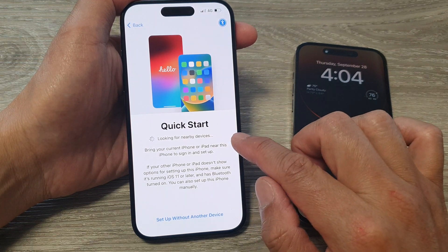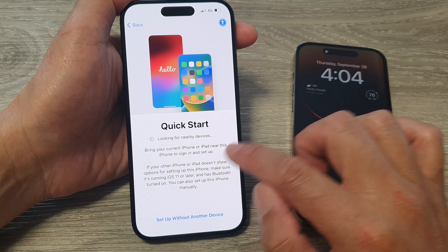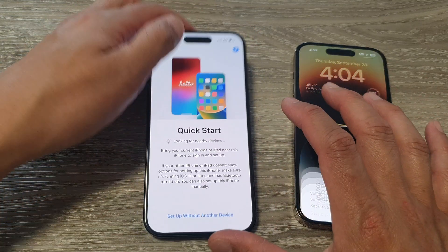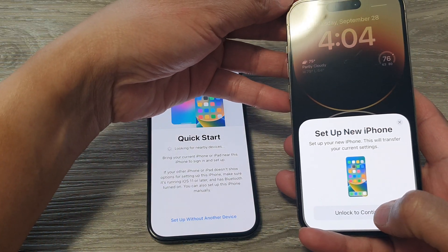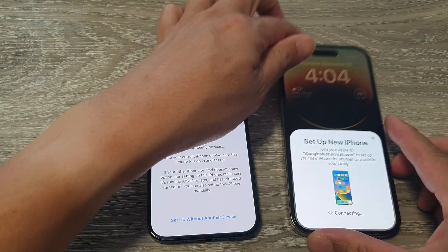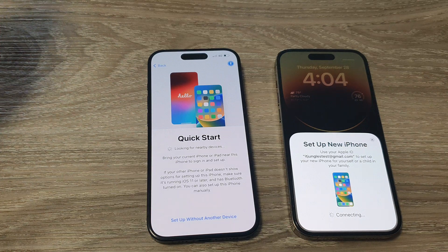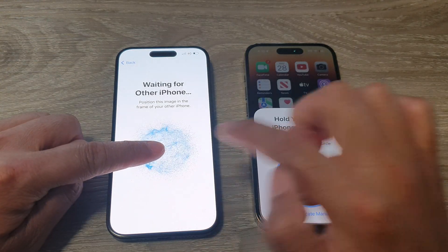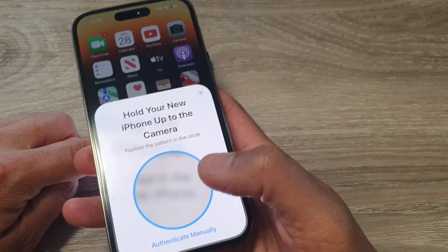Now it says looking for nearby devices — bring your current iPhone or iPad near this iPhone to sign in and set up. So this is the old iPhone, iPhone 14 Pro. It says unlock to continue, so I tap on the unlock button and now it is setting up the new iPhone, trying to communicate with it. Shortly you'll see a blue circle — point the old phone to the circle like this.